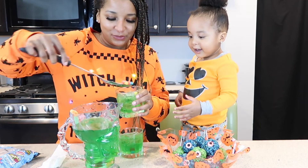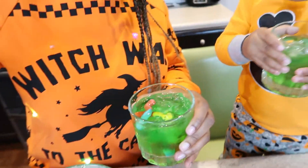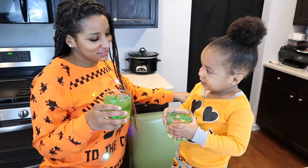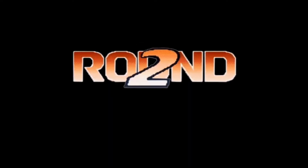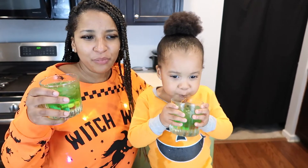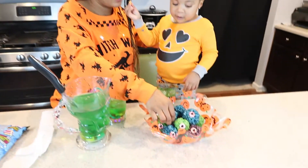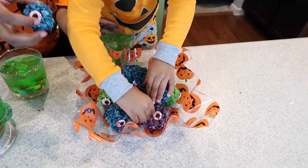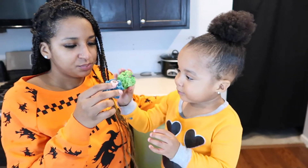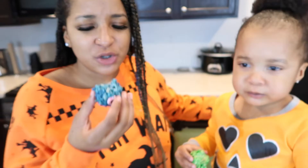That looks good. I'm going to like it, watch. You think I'm going to like it? Yep. Cheers, Sasa Squad! It's good! For real, for real, this is good. It tastes like apple. I really like this, actually. You want to taste the Rice Krispie? What color are you going to taste? I'm going to do the blue. I'm going to do green — green is my favorite. Let's cheers again. Mmm. You like it? I like it too.